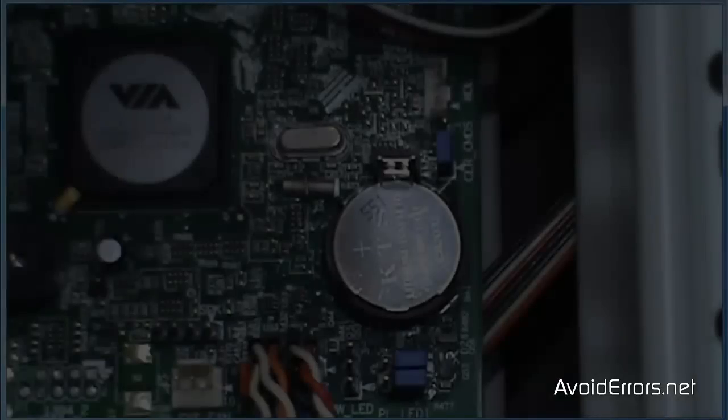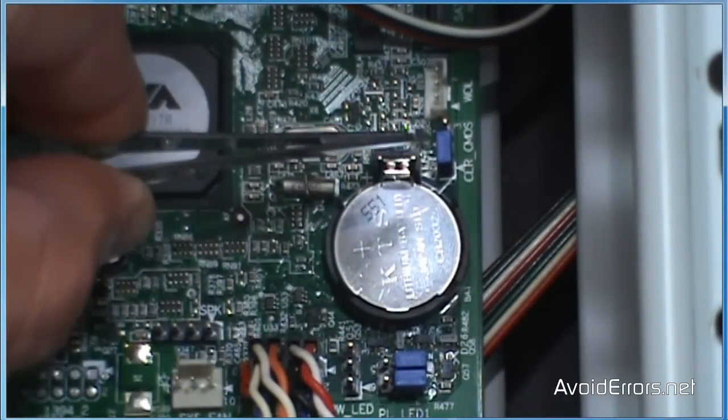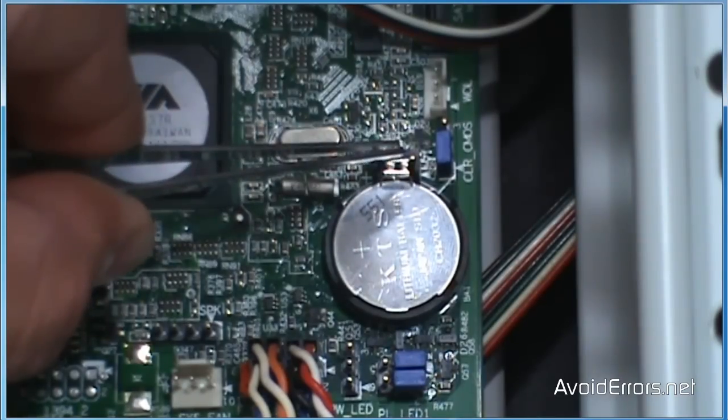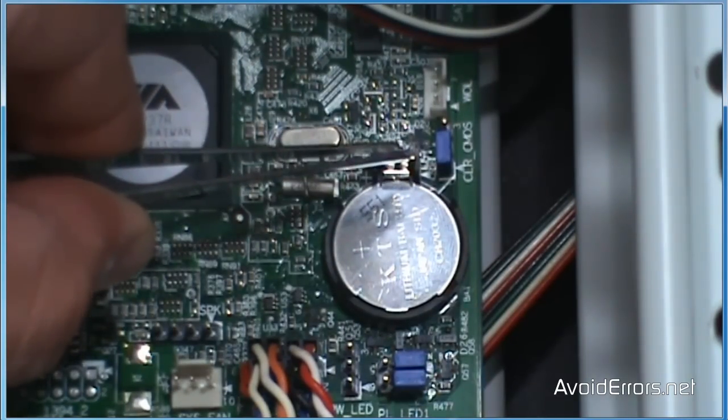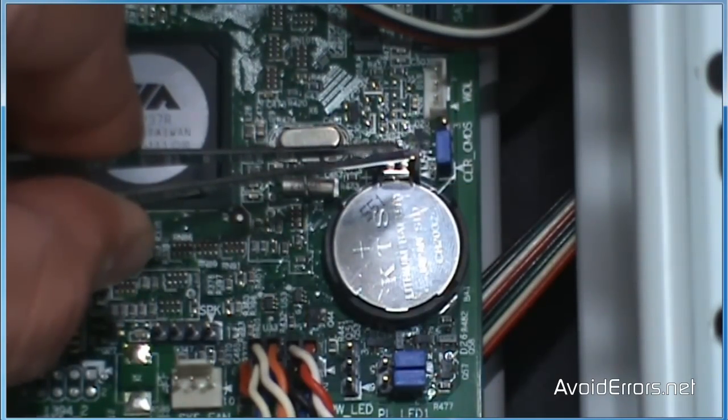I'm going to show you what actually works for me. Unplug the power cord from the computer. Lay the computer down on a flat surface and open the side panel. Locate the battery, and near the battery you'll see this jumper. Not all motherboards have this jumper — some have a button to reset the CMOS.